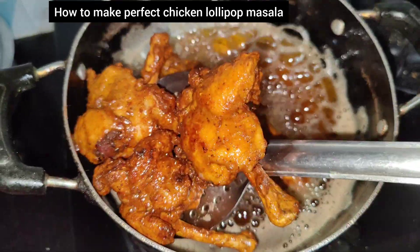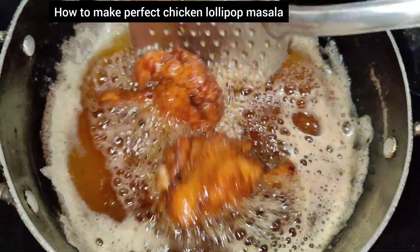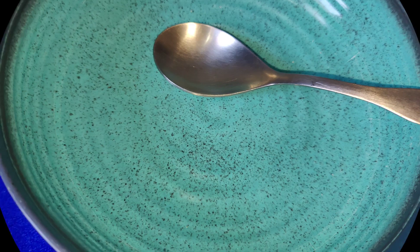So let's move on to the recipe. Before that, please subscribe to my channel, like the video, and you can follow me on Instagram. My username is ComfortFoodWithFiza. So let's start the recipe.